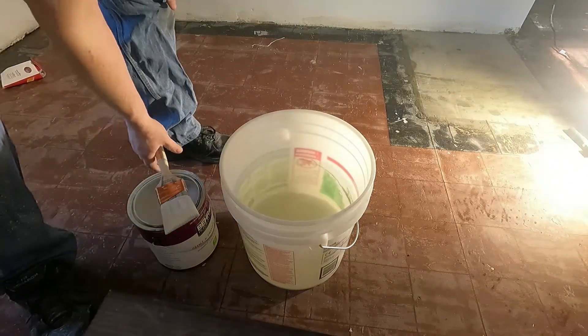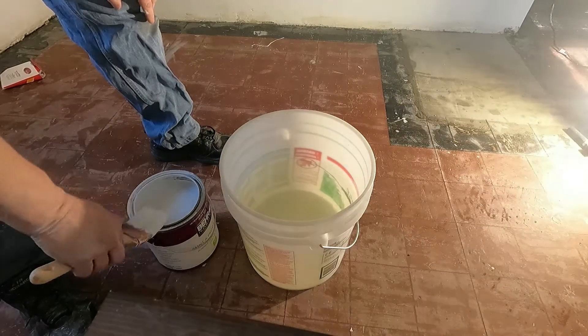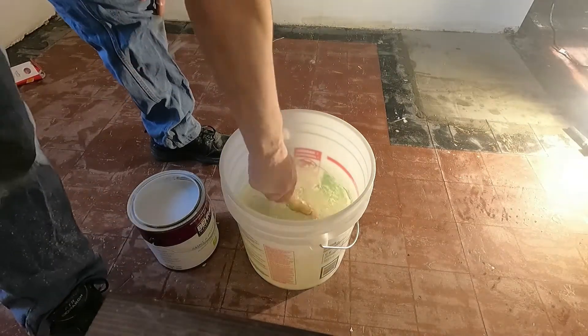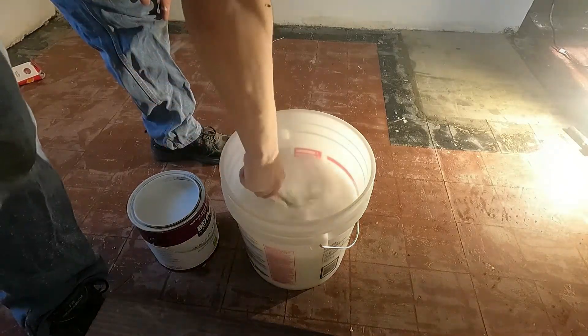This is how I like to clean my paintbrushes. After I use a latex paint or a water-soluble paint, I fill a 5 gallon bucket of water.